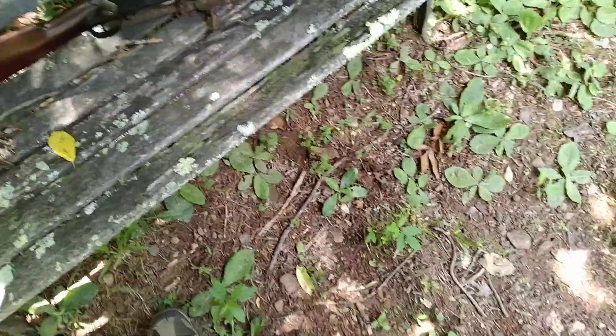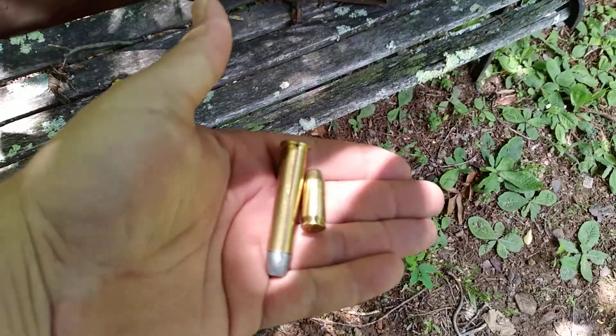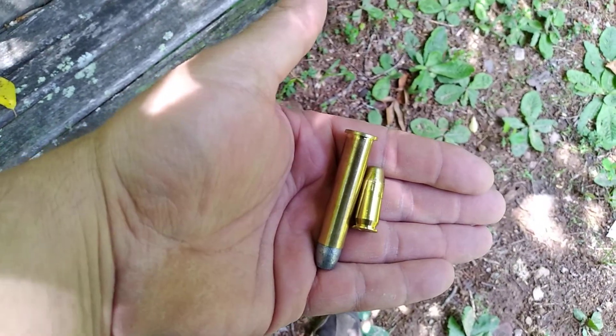45-70 Government. And just to show you the size of this bullet, that is a 45 ACP bullet from a modern automatic next to it.